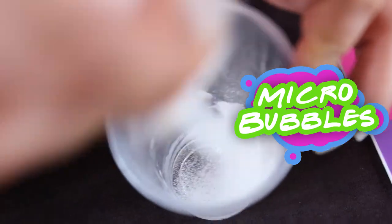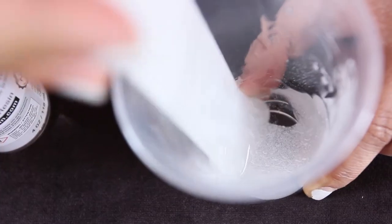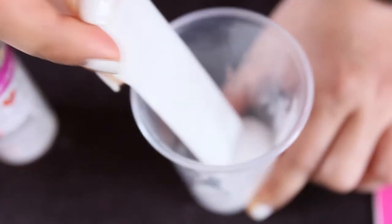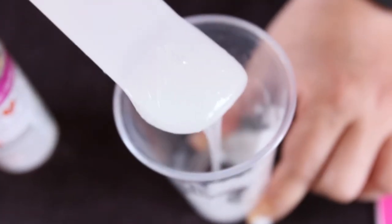There are a whole ton of tiny micro bubbles that are getting trapped in the resin as I catalyze it, and they just seem to be multiplying and multiplying the longer I stir and catalyze the resin. And that's what gives you the milky look and texture to the resin.